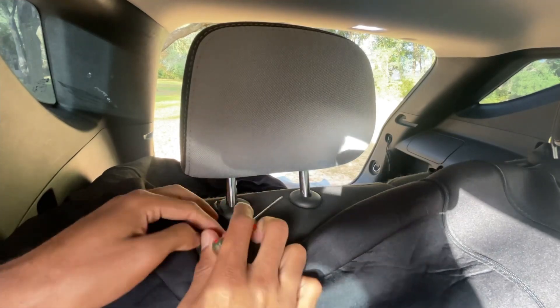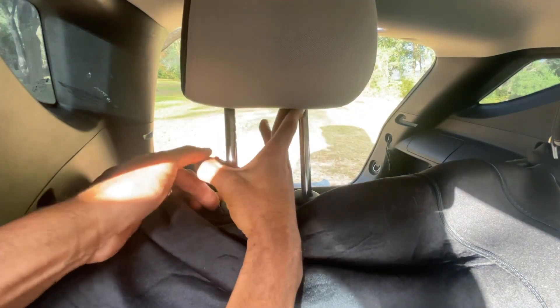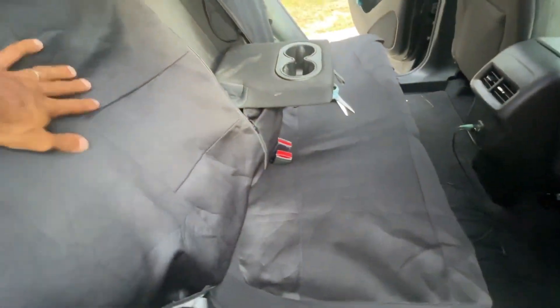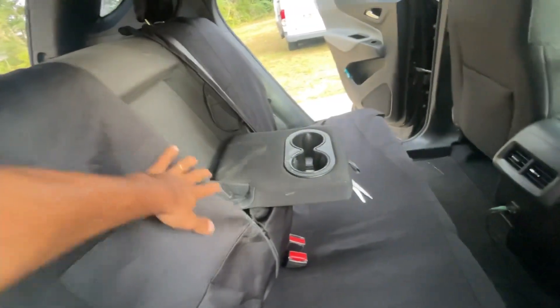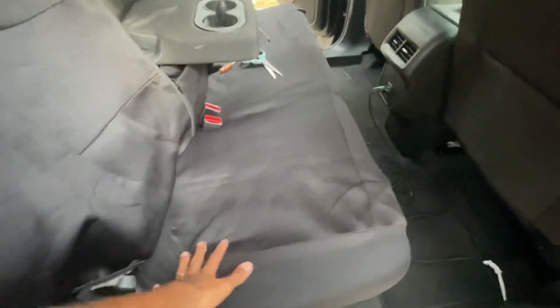I went ahead and pulled it tight, then push and pull up on it and it comes out easy. So far this is what it's looking like — I'm gonna get some zip ties, I got these headrests on there. It's kind of cool that this zips down so kids could still use the center console. That works out good, I like the bottom.